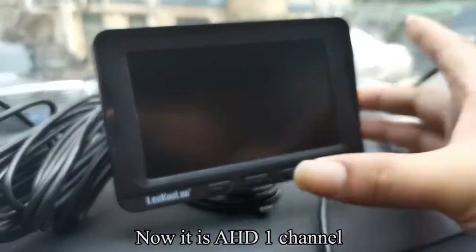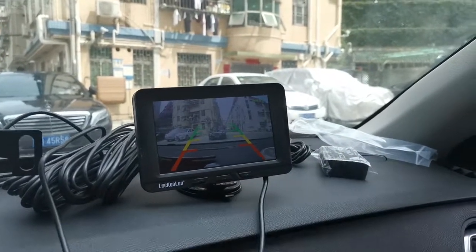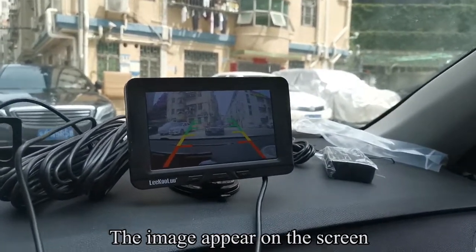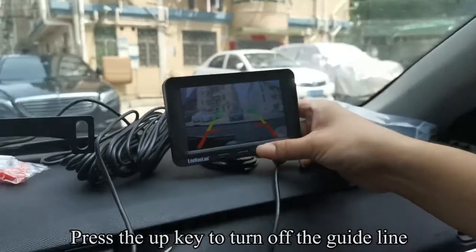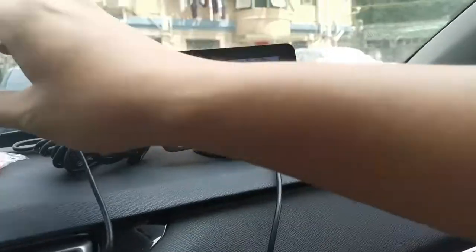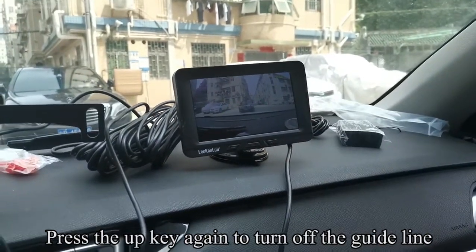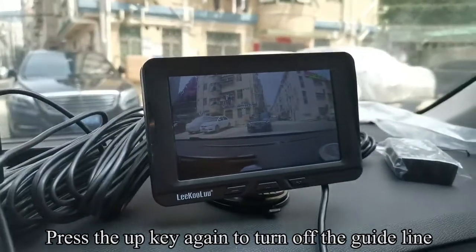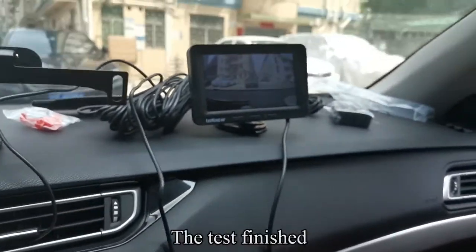Now it is on the AHD1 channel. Press the Down key to switch to the AHD2 channel. The image appears on the screen. Press the Up key to turn off the guideline. Press the Up key again to turn on the guideline. Press the Up key again to turn off the guideline. The test is finished.